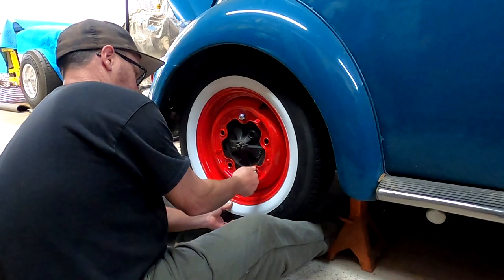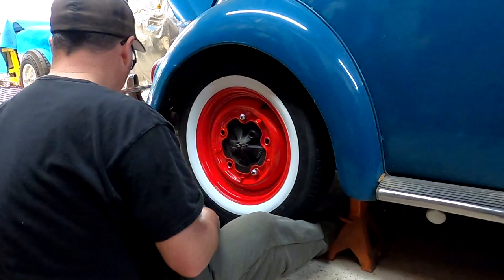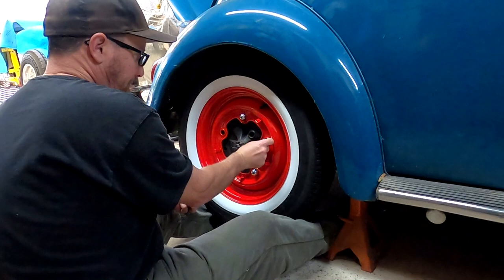One thing when you put these on: make sure you're not just tightening them up one at a time, because they have countersinks that center them up. You want to make sure you have all of them run in there and center it up really good before you start tightening them. We're probably going to torque them at about 95 to 100 foot-pounds, which is what I usually do.